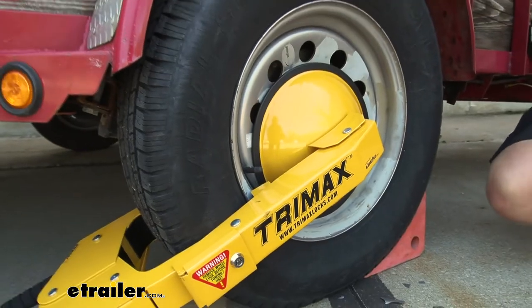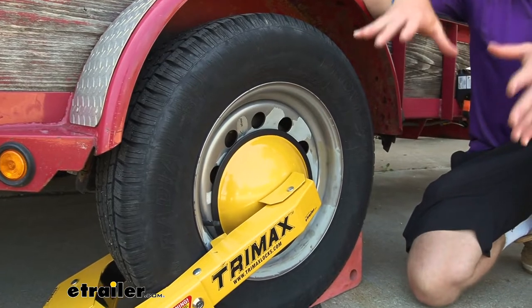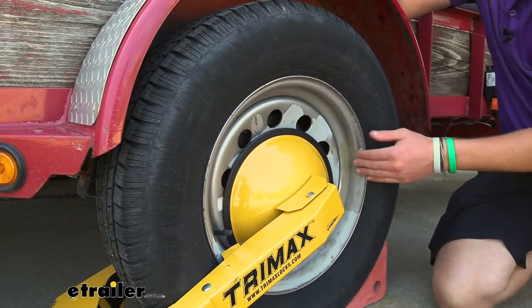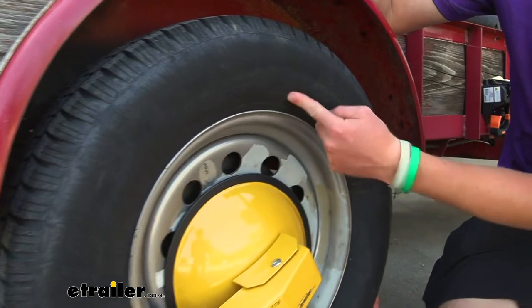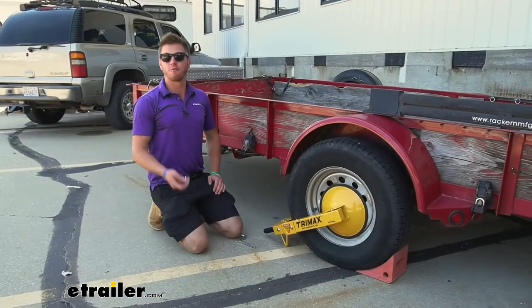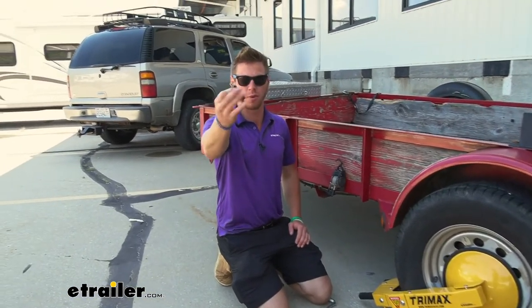Our wheel lock will work with any rim size from 10 inches to 18 inches — that's just your rim diameter. You can take a measuring tape and measure it, or just look at your tire size. This one is 205/75 R15. We're going to get four total keys with our kit.